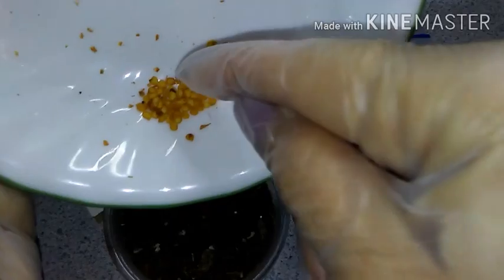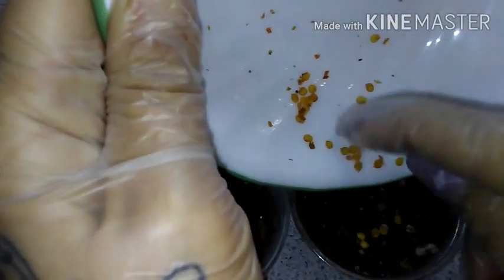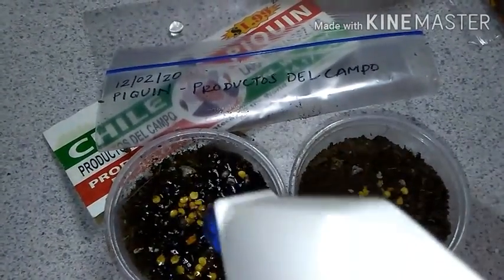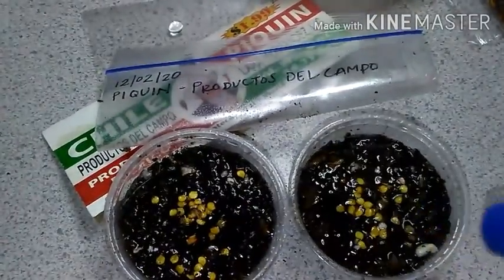Okay, so I'm going to sprinkle the seeds over the top. And that is it. Now I'm ready to mix them with some water, getting them damp but not too wet.